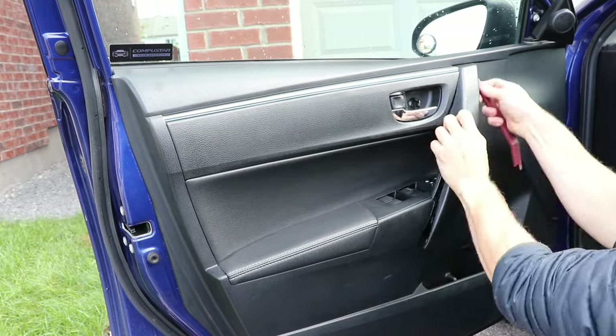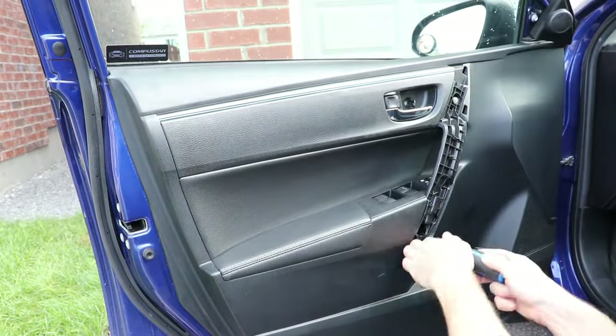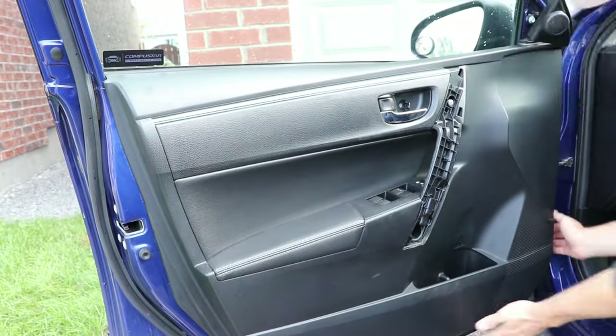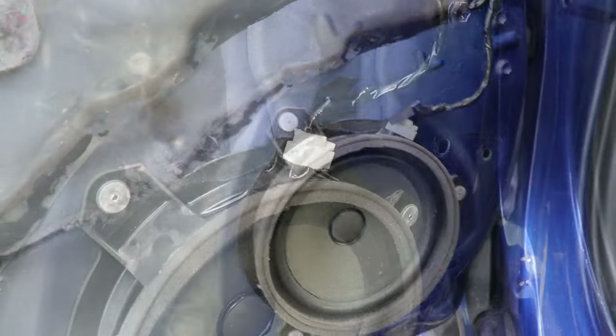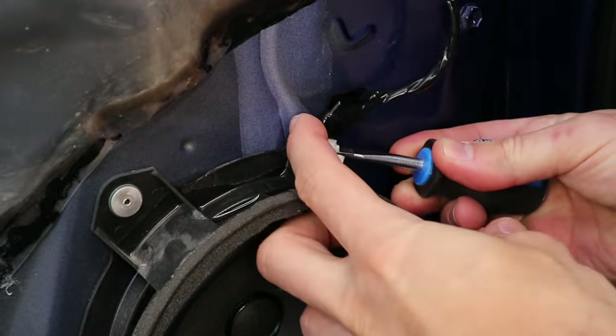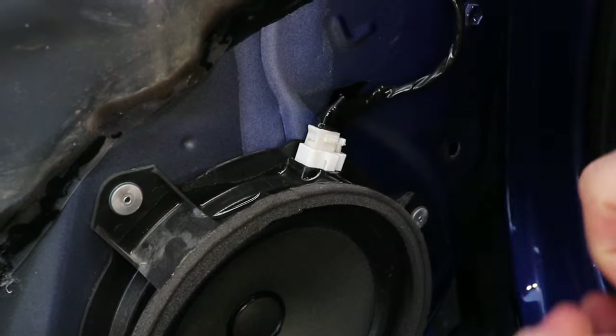I'll start by removing the door panel. To see how to remove it in detail, check out the video linked up in the cards. Now disconnect the speaker connector by pushing under the release tab and pull it out.